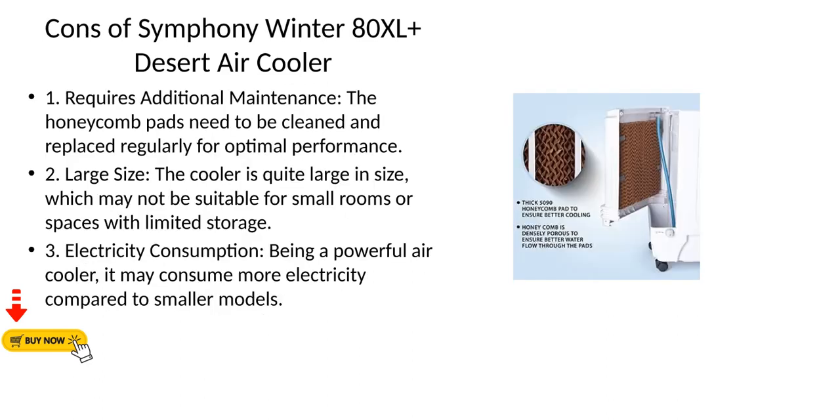Cons of the Symfony Winter 80XL Plus Desert Air Cooler. First, it requires additional maintenance — the honeycomb pads need to be cleaned and replaced regularly for optimal performance. Second, Large Size — the cooler is quite large, which may not be suitable for small rooms or spaces with limited storage. Third, Electricity Consumption — being a powerful air cooler, it may consume more electricity compared to smaller models.